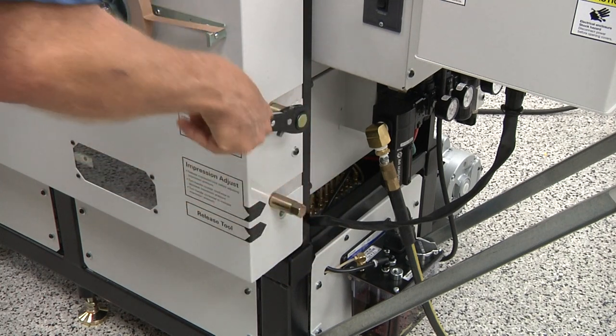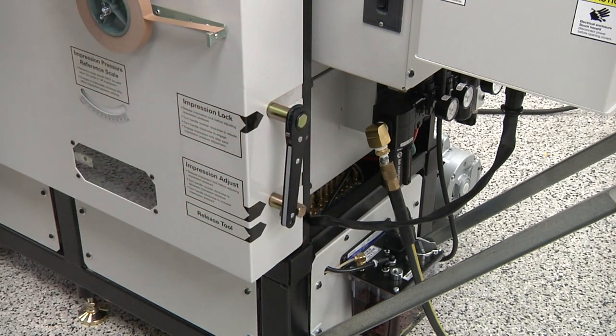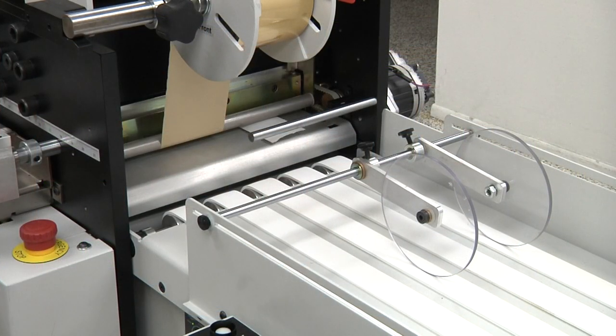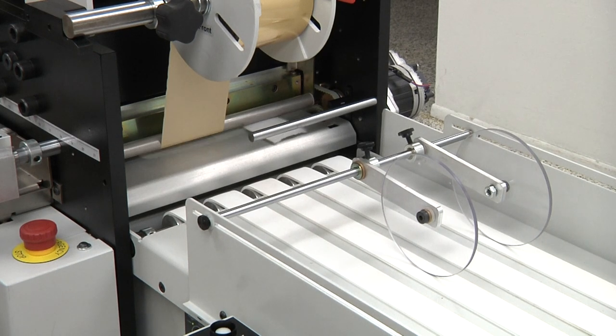Lock the pressure setting after making this adjustment. After setting the initial impression pressure, press the start button again and the machine will go off impression, return to the dead center down position, and eject the setup sheet. This will complete the job setup procedure.